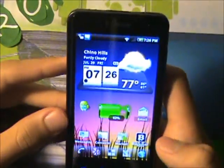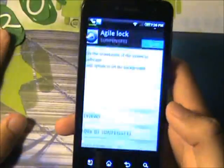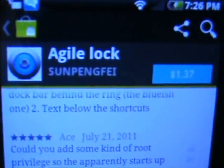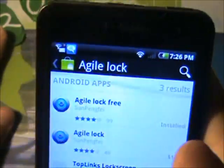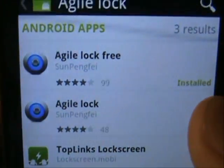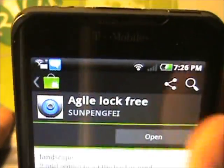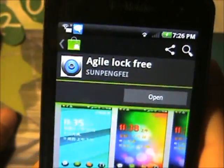Alright, here's my tutorial. First thing you want to do: go into your Android Market and search for Agile Lock. Once you search that up, you should come up with three apps. If you want the free version, it's right there — install it, open it up, boom, just like that.